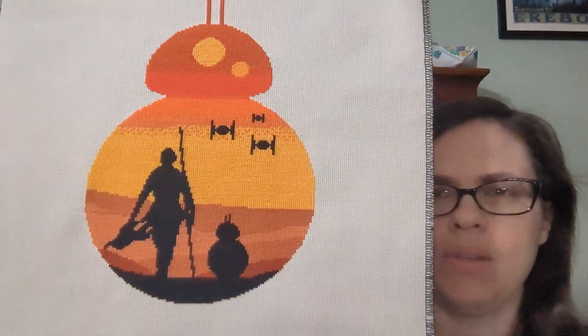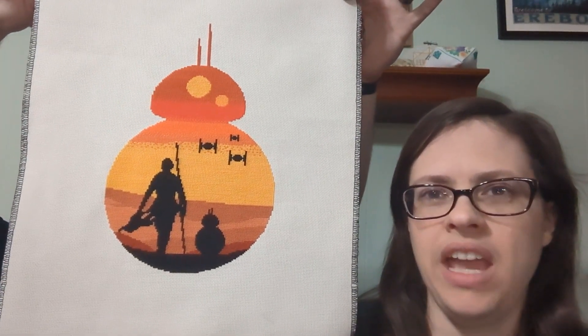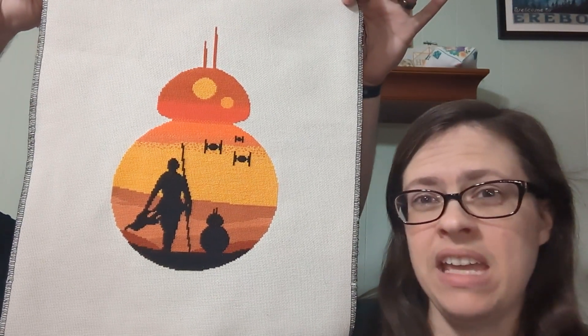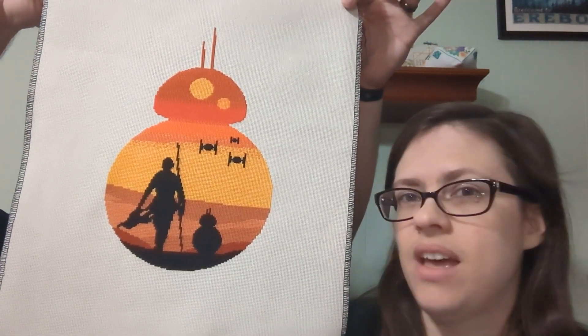I didn't look up the name — I'll insert what it is. It's on 16-count natural Aida. I think it's just called BB8 and Rey, and it's by a Ukrainian designer — I got it off Etsy. I'll definitely insert the name because I forgot to look that up.